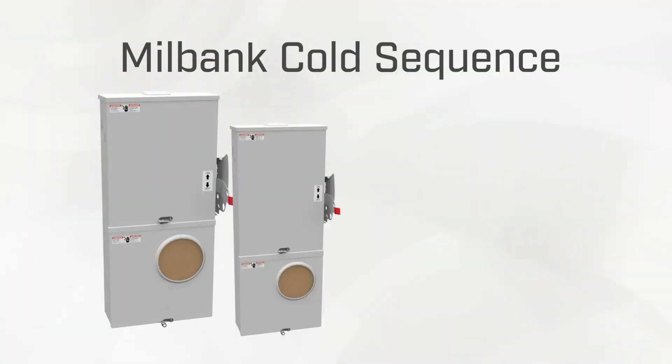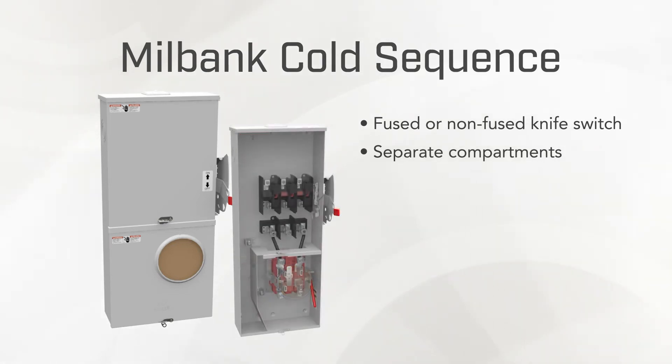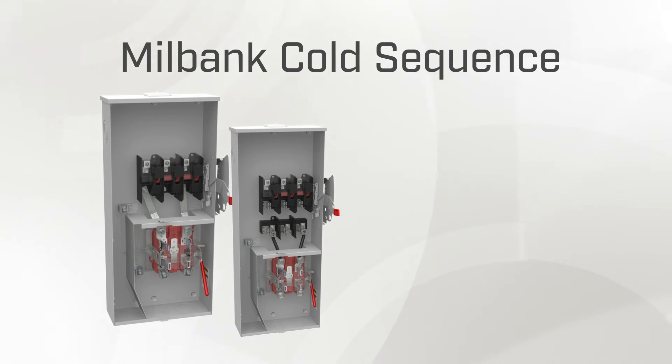The new cold sequence offering comes equipped with either a fused or non-fused knife switch for 200-amp self-contained applications. These Milbank combos are designed with separate upper and lower compartments, each having their own sealable front cover using the latch and hasp system. The lower compartment contains the meter socket, and the upper compartment houses the disconnect knife switch for incoming line power.